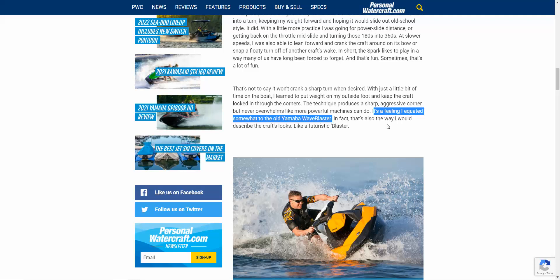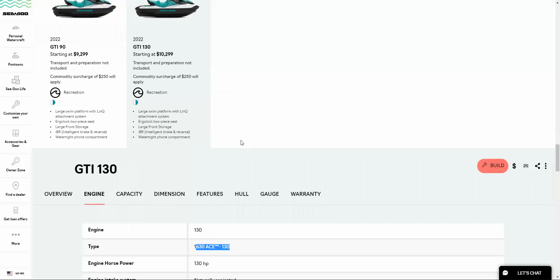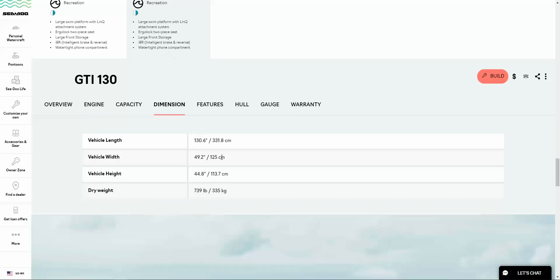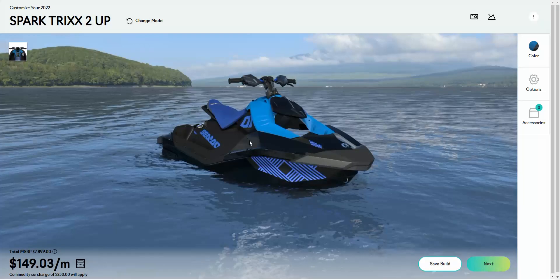It will also receive a lot of hate because of the polytech hull. The question is whether this is more suited for Polytech 2 — which uses fiberglass stringers — or whether it should be redesigned into a full fiberglass mold. The GTI, even though it's also polytech, is a much larger and heavier ski at around 740 pounds, which helps it handle waves better. Putting a 1630 ACE motor in a tiny machine like the Spark is going to cause a whole riot of things that either go wrong or go fun — but as long as they don't mess too much with the hull and drag, it will be an absolute race machine.